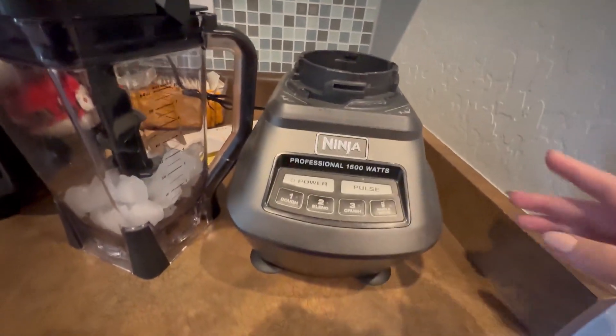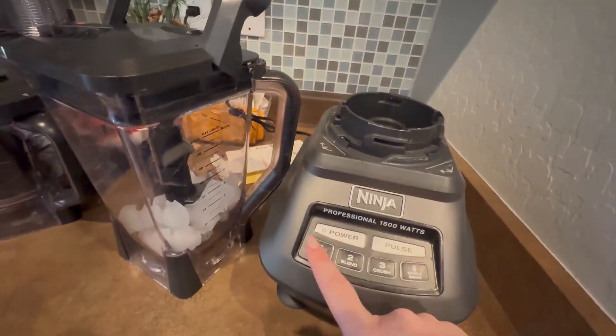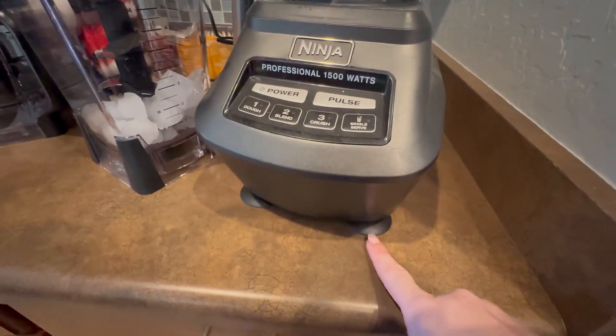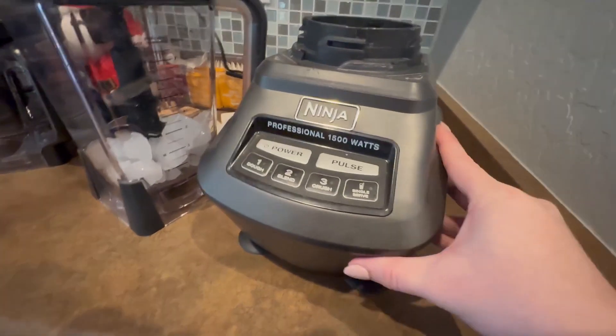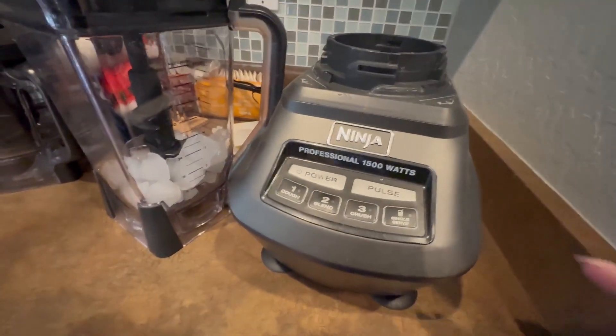Let's start with the base — that's where it starts to blend. You've got your different power buttons, pulse, and the different kinds of blends. It also has suction cups on the bottom so that when it's sitting on your counter it's not going to move around once it's set into place when things are blending.